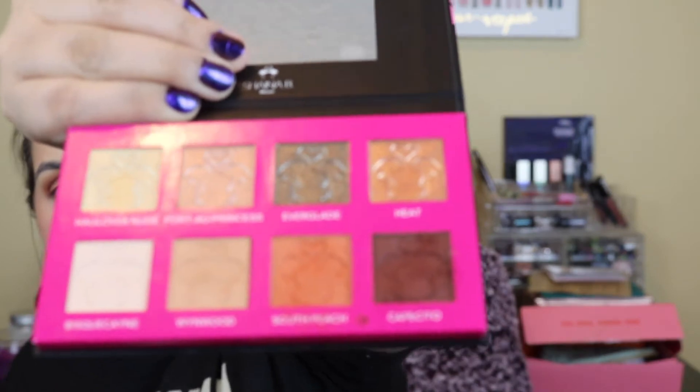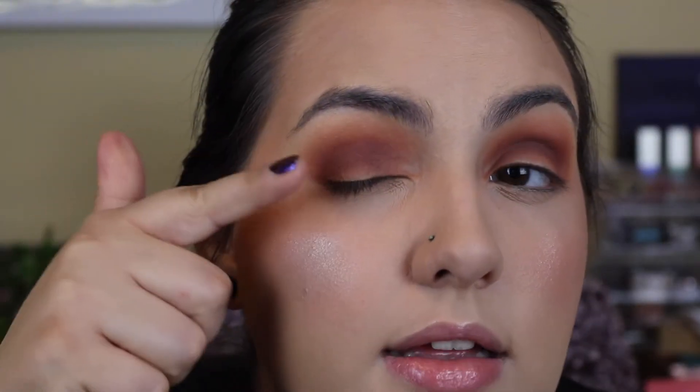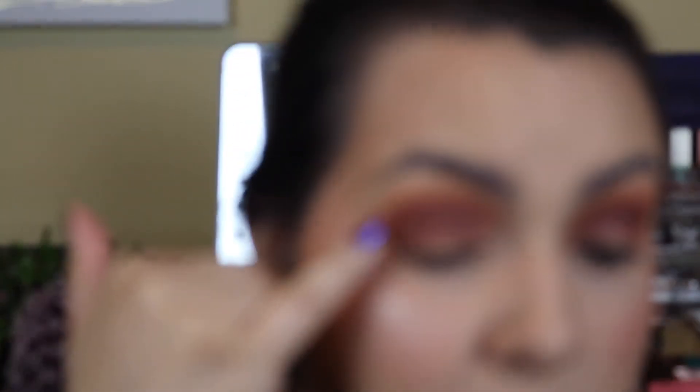Now we're going into Cafecito, which is the brownish color. I'm just going to try to keep this one lower in the crease and deepen it up. You're going to want a more densely packed brush for this one — a triangular fluffy brush — so I can pack it in the crease and then blend it out after. The palette just looks very crumbly, and there is a lot of fallout and dust with it. Honestly, this isn't my favorite. It's not blending in the crease as well as I want — darker patches with lighter patches.